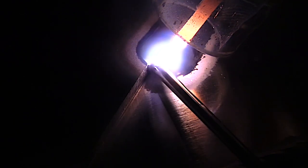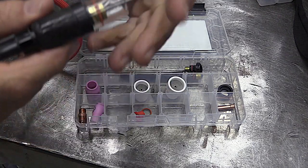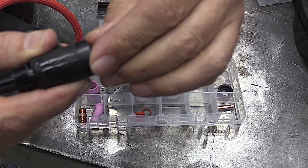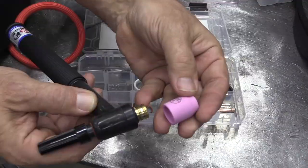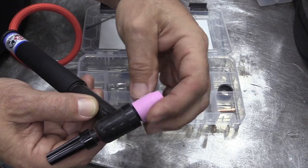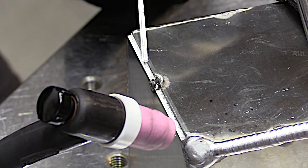For general welding, it just lights everything up and helps you see better. I'm in my 60s now and it helps me a lot. But ceramic cups are more durable. Switching back to a pink ceramic cup is as easy as this — just slide that clear cup off, remove the o-ring, and use the threads on the cup to screw the ceramic cup right back on there just like you would normally.